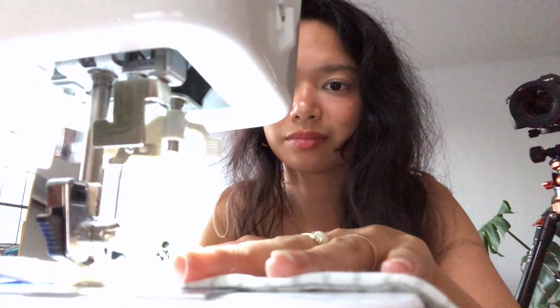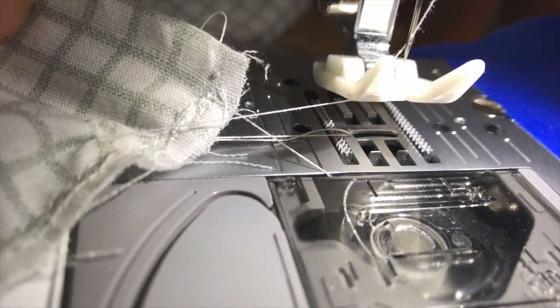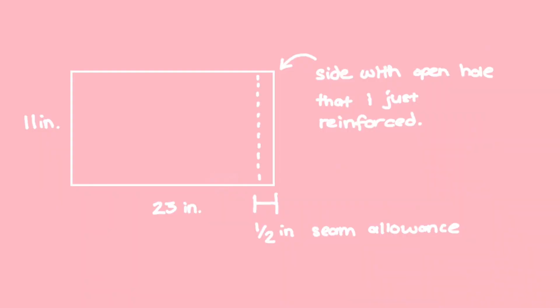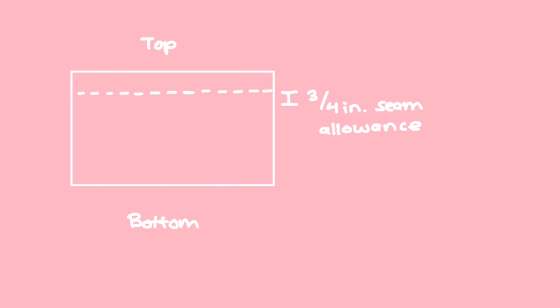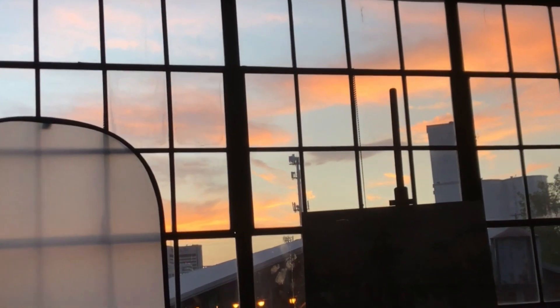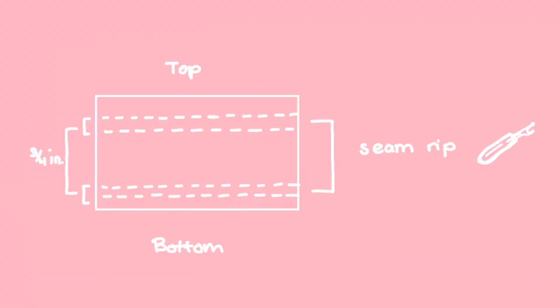I just realized I forgot to put the plate on top — I hope that didn't mess it up. I think I messed up, but we're gonna try to fix it. Okay, so I fixed it. Next in the video it says to sew a half inch from the line I just sewed, just a straight line. Then she says to sew an inch and a half from the top with a one-and-a-half-inch seam allowance. Then sew another line with a three-quarters-of-an-inch seam allowance from the line just sewn. She said to do the same thing on the bottom, and then to seam rip in between the two parts I just sewed.